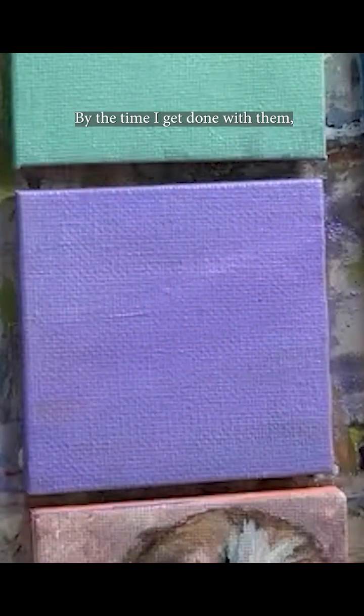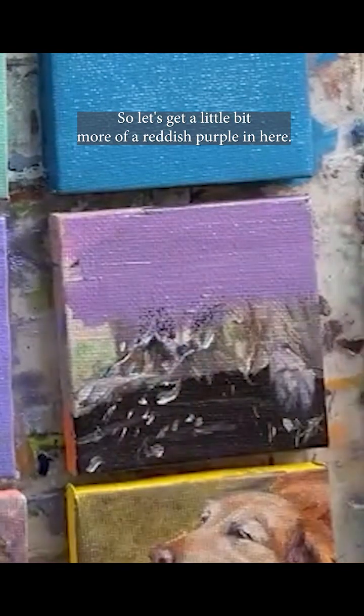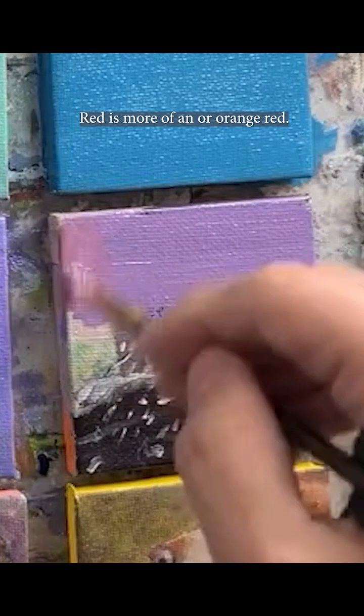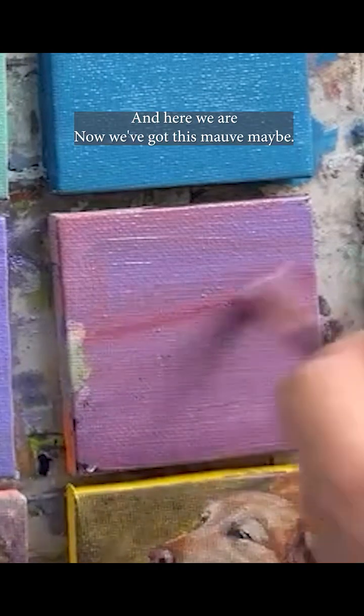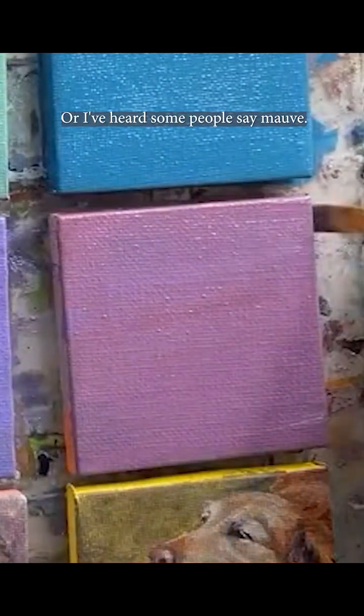These always kind of end up looking like Easter eggs by the time I'm done with them. Let's get a little bit more of a reddish-purple in here. I shouldn't have gone for that red — it's more of an orangey red — so now I've got kind of a nice mauve situation happening. Things happen and here we are. Maybe we'll go with mauve.